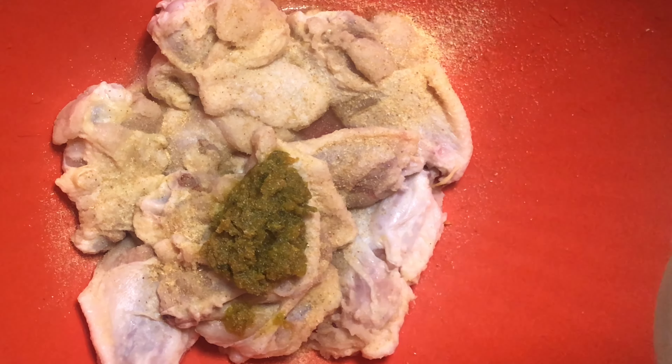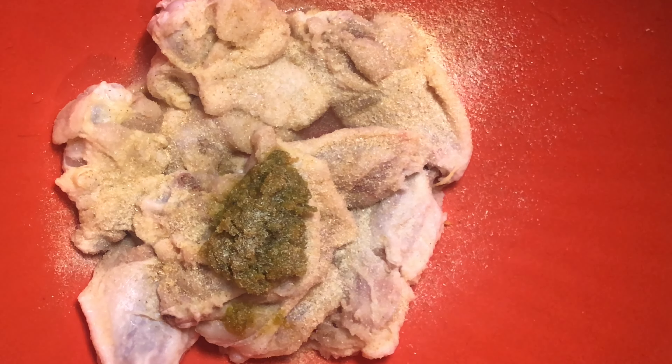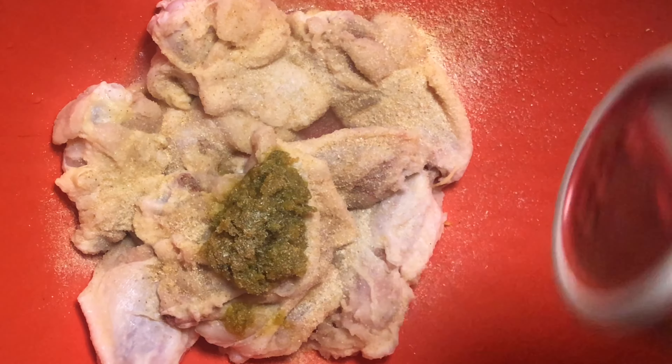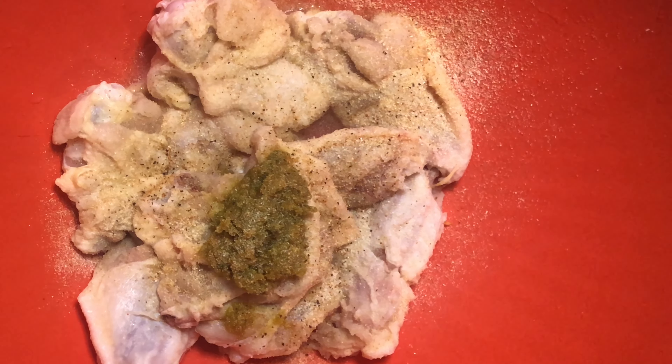Now we're going to add some onion powder — just a little bit, and if you have more wings you add more. I'm going to add some of this Cajun seasoning, either Slap Ya Mama or just see what you notice — just a drop of that. I also have my own Cajun seasoning mix that I make, so I'm going to go ahead and add that.